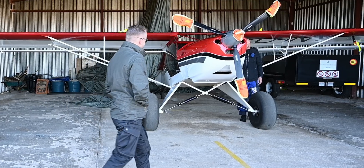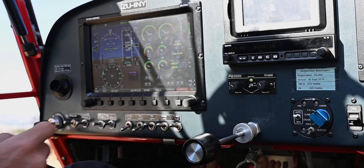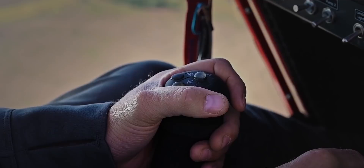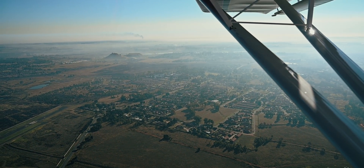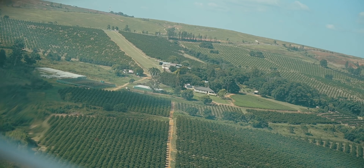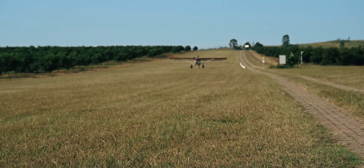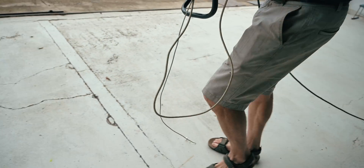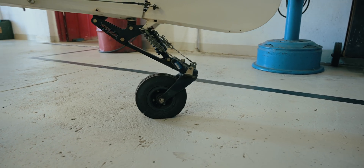Excited to get everything going, we flew the Kitfox to join our AME in White River to get this party started. Before we could begin taking her apart, we needed to know what she weighed beforehand. The total empty weight ended up being 433 and a half kilograms or 955.7 pounds — which is not bad, considering that it includes the 29-inch Alaskan bush wheels, extreme shock main gear, the upgraded T3 tail gear and autopilot system.